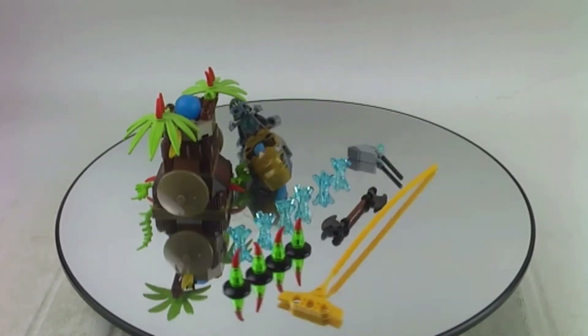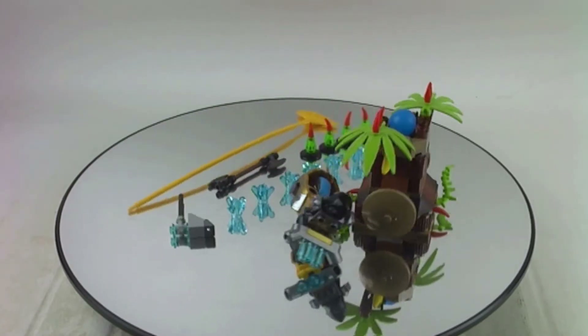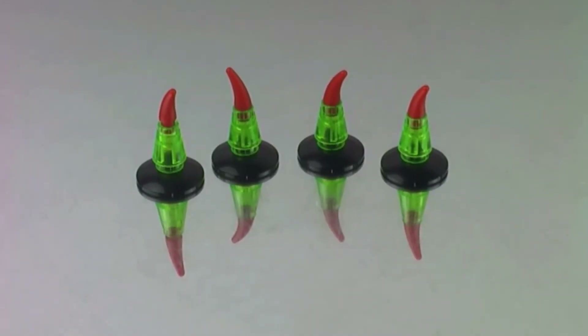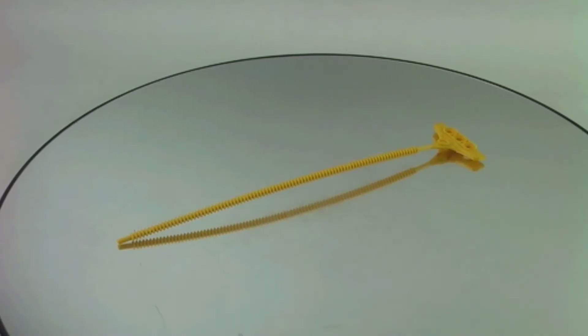It's a very neat build and I think the build of the set is neat, but the storyline — yeah, I think that storyline is not that great. But overall, here are the 6 G crystals.